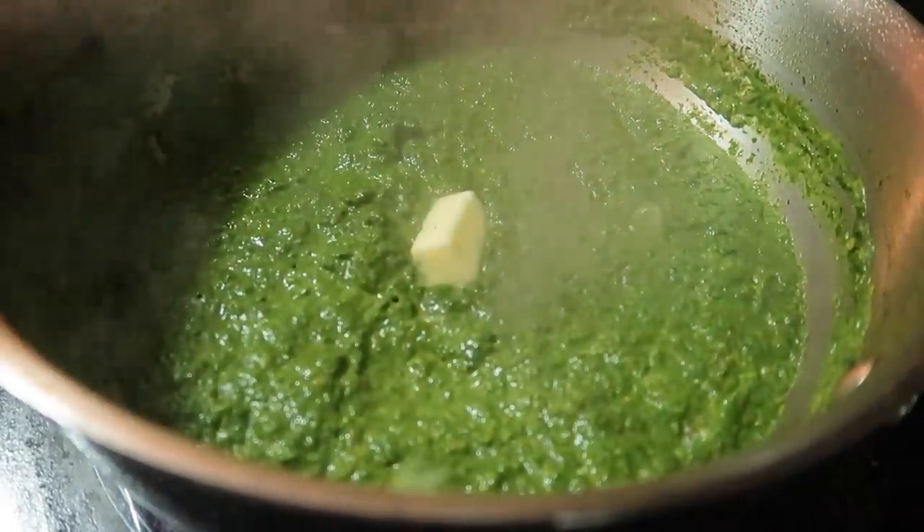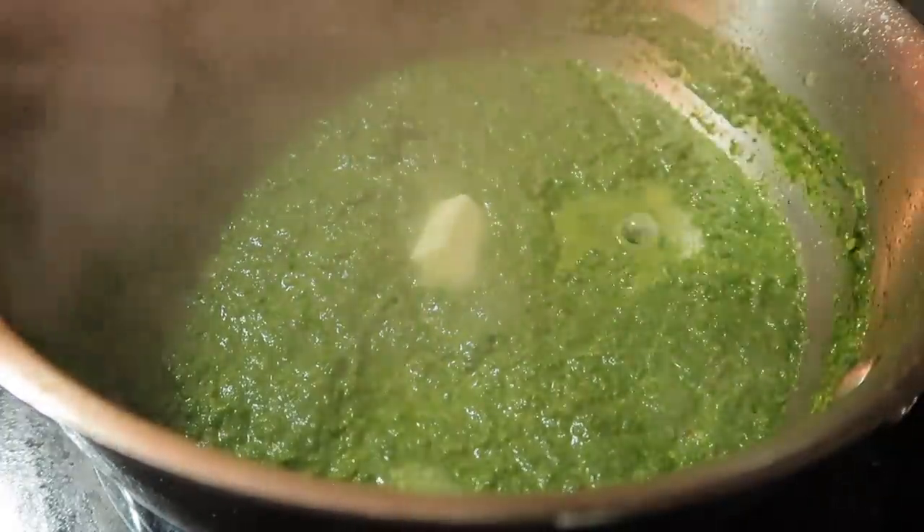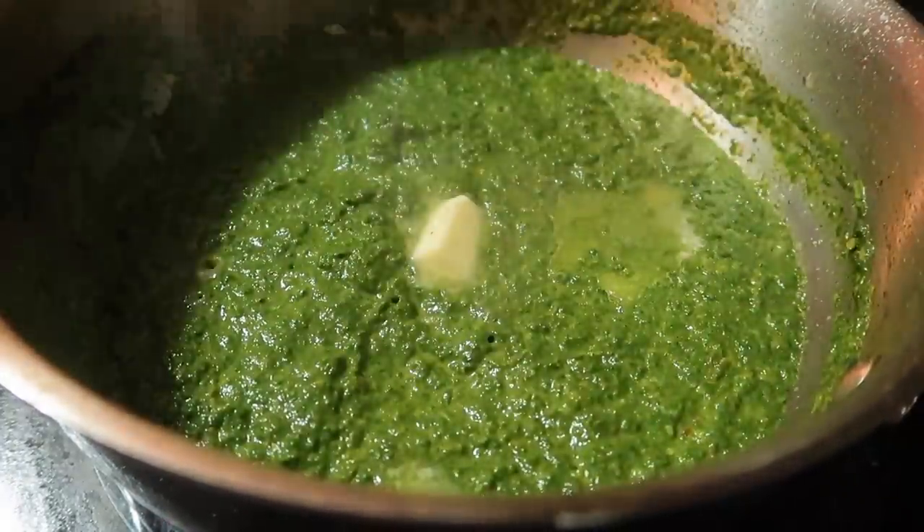Our Palak Paneer is almost ready to eat. It looks very lovely!